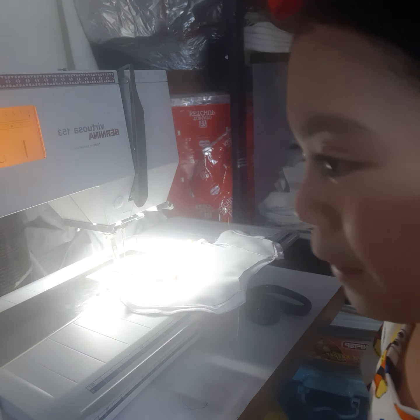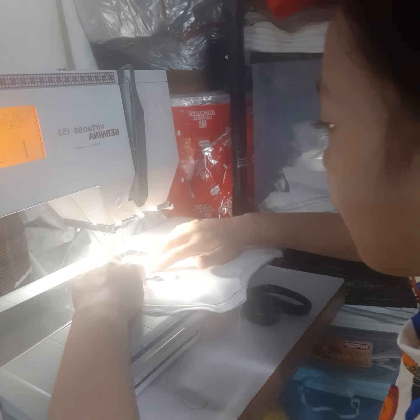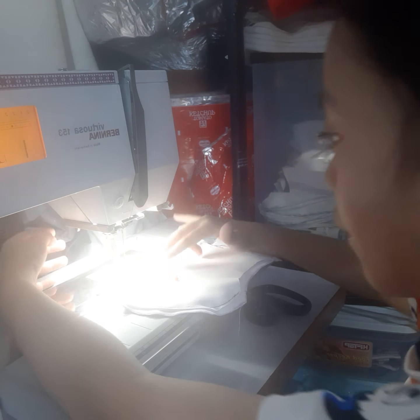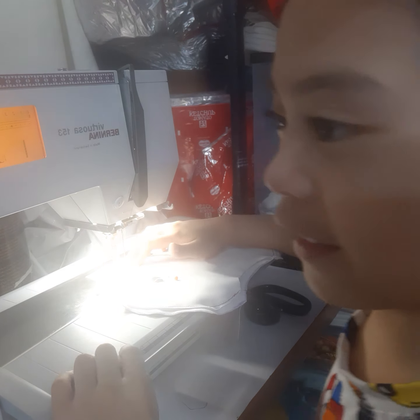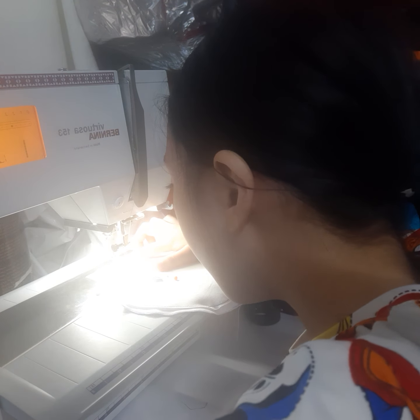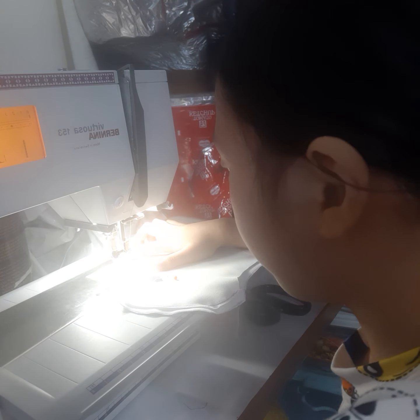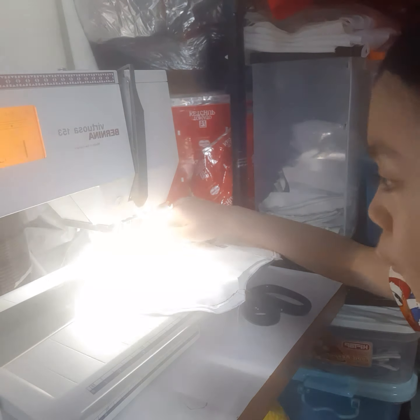We got out of the video because we needed to use the front screen. The sewing machine got stuck because I was near the edge, so we decided to get out. Now I'm gonna put down — okay, the presser foot.